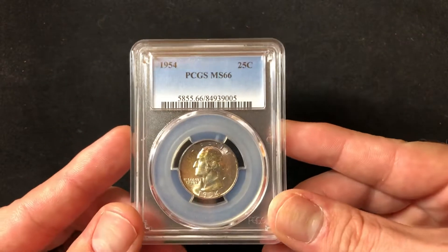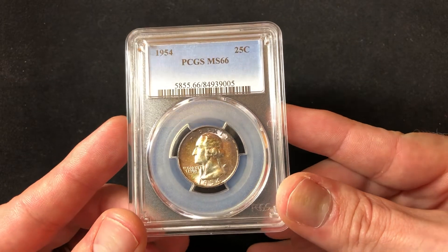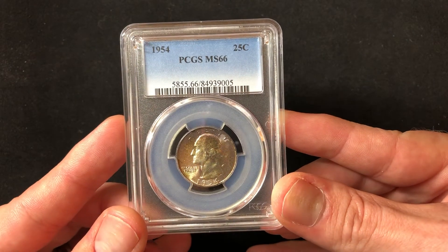Hey everybody, tonight I'm showing you my 1954 Washington Quarter certified MS66 by PCGS.